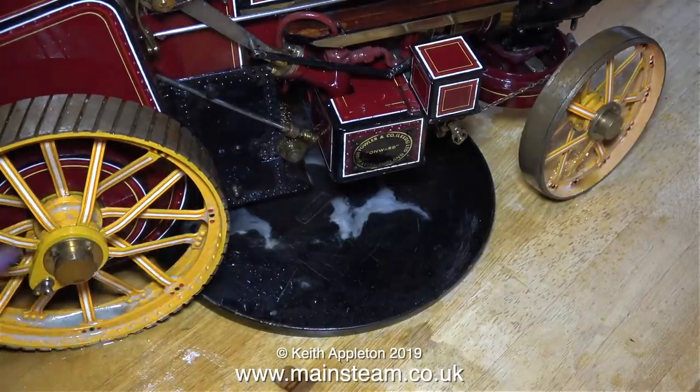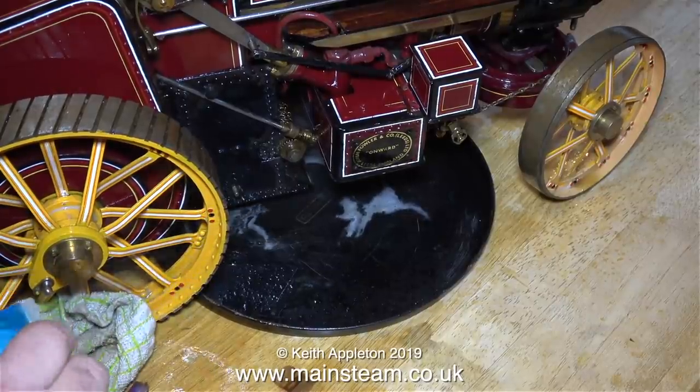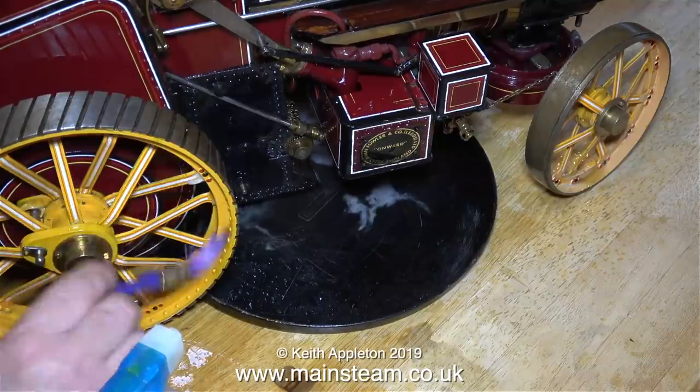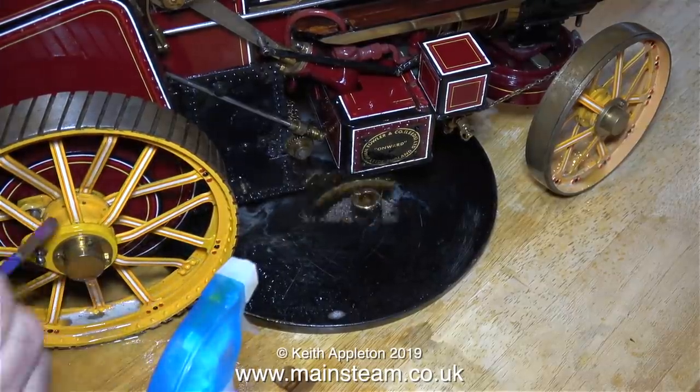If you compare the traction engine now with the way it looked in the first video, you will see a considerable improvement, particularly in the lining. If you're doing a job like this, be careful which solvents you use because some could actually damage the paintwork.